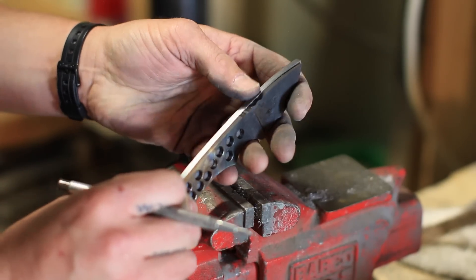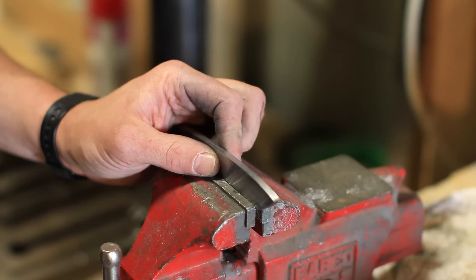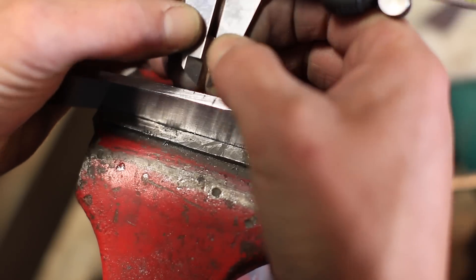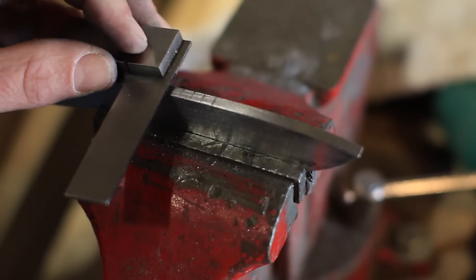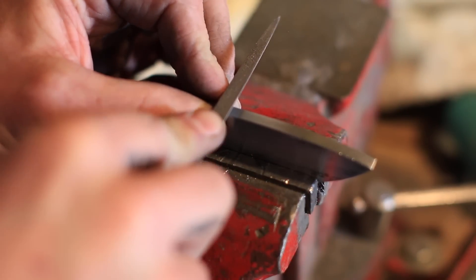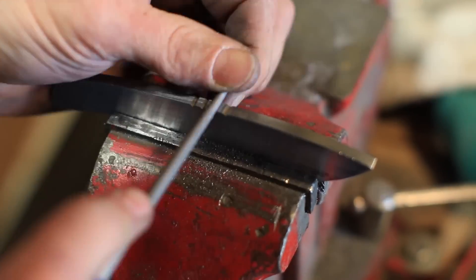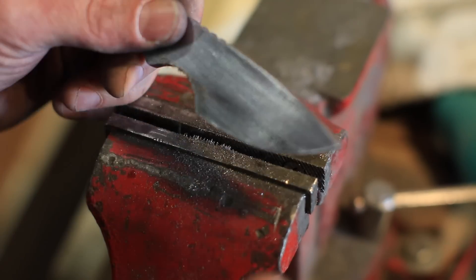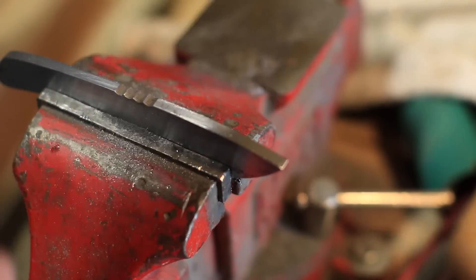The next part I'm going to do is not necessary — it creates a lot of work — but I'm going to add thumb jimping. Those are the little grooves where your thumb lands that give you a little extra grip. I mark out where I want the first one, transfer even spacing for the rest, and scribe with a machinist square. All those lines are where I start my triangular file to cut the initial groove. Take it slow at first; once it's more prominent you can finish it up with a round file or jeweler's files, then clean up with sandpaper.